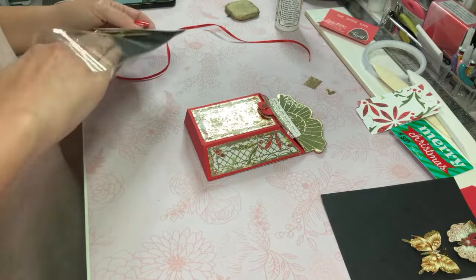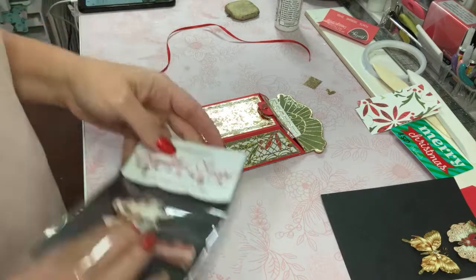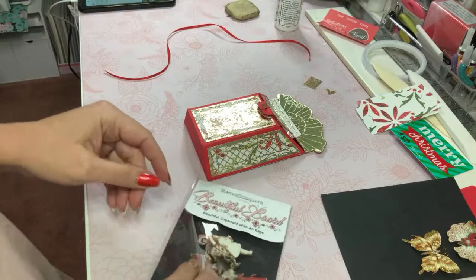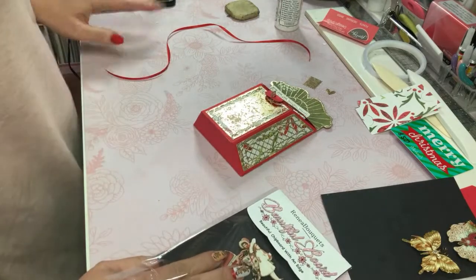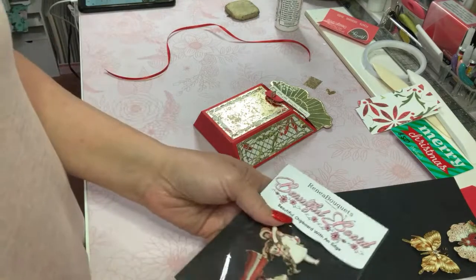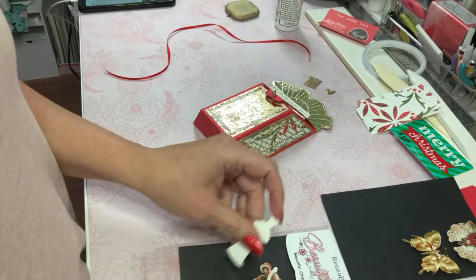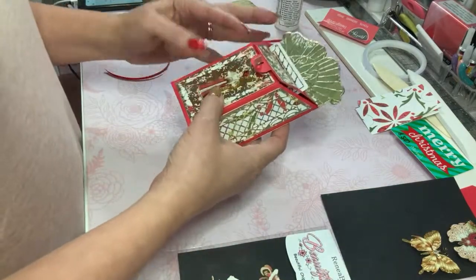The Anna Griffin machine I showed is the Empress. So you had the Expression by Sizzix — I understand now, sorry about that. I've never worked with a Sizzix machine other than that old cranky crank one.